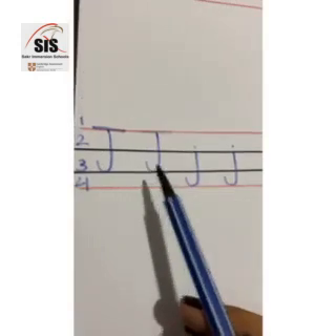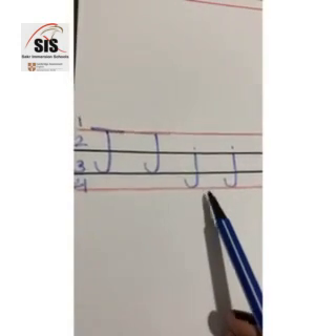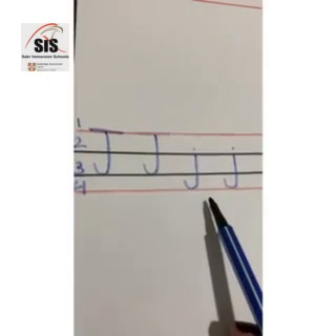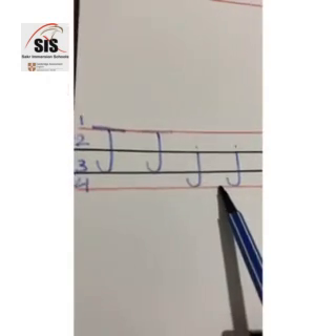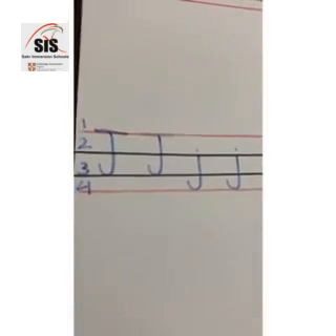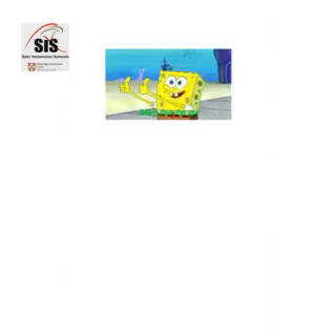Capital J, small J, and the sound is J. Capital J, small J, and the sound is J. Thank you so much. Bye bye.